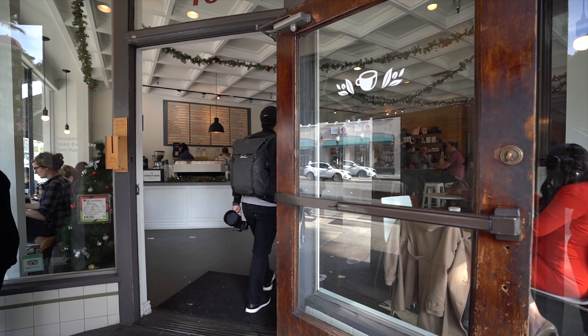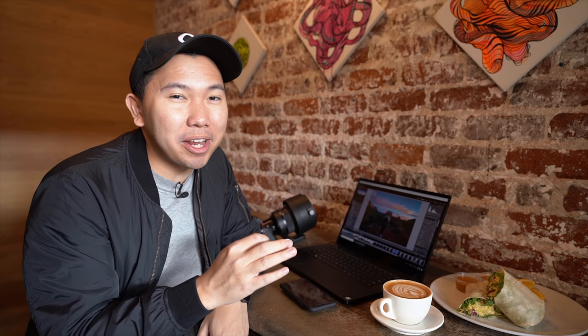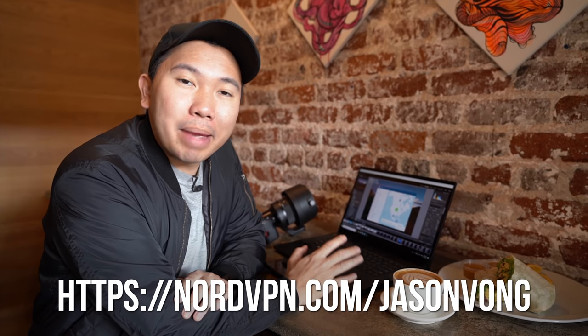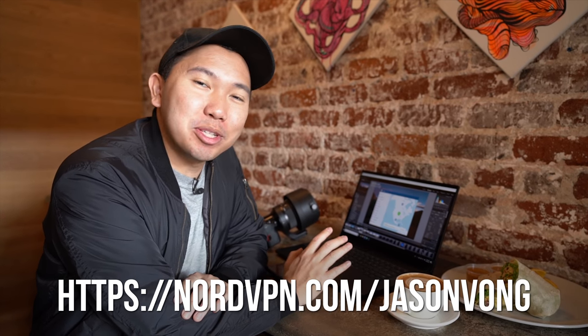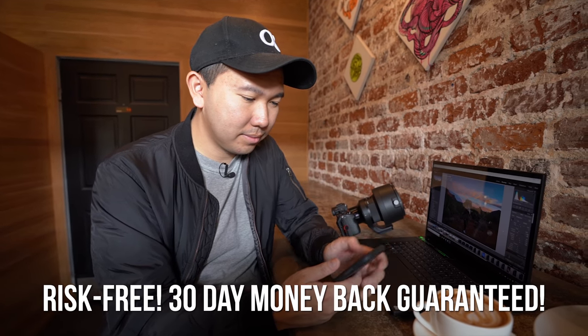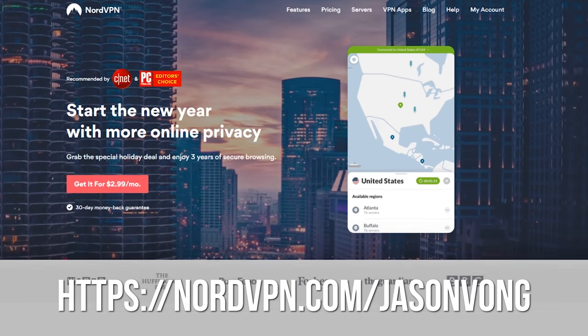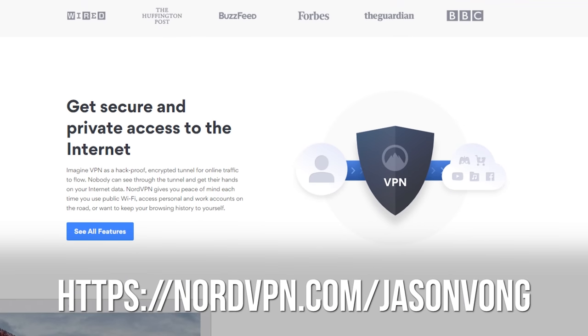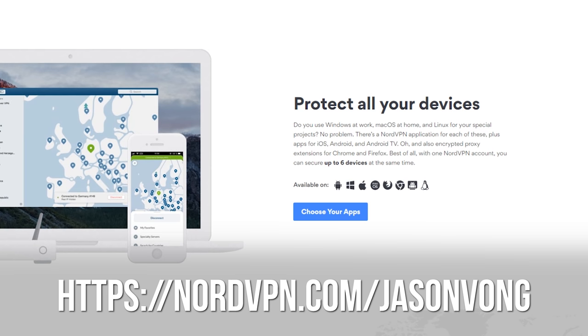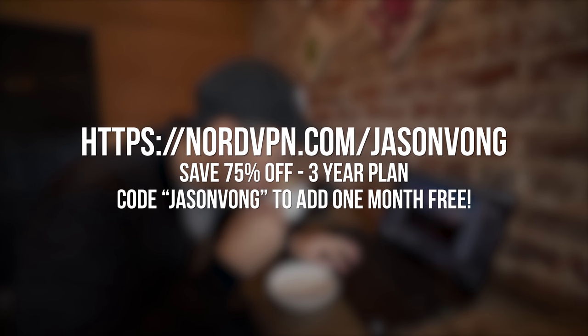I want to quickly thank NordVPN for sponsoring this video. As content creators, we often find ourselves in public places like coffee shops using public Wi-Fi, which leaves our information unsafe. With NordVPN I'm able to mask my online activities and secure my login info to use social media and upload content freely. It works on Mac, Windows, Android, and iOS. Try it risk-free for 30 days with a money-back guarantee. Use my link nordvpn.com/jasonvong for 75% off a three-year plan — just $2.99 per month — and use code jasonvong at checkout for one extra month free.